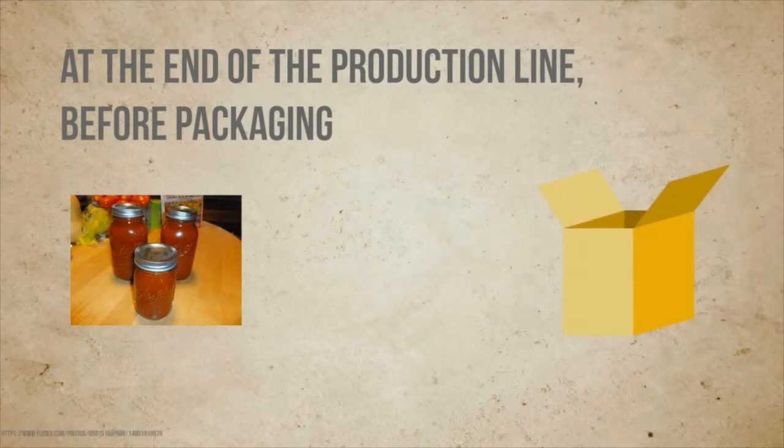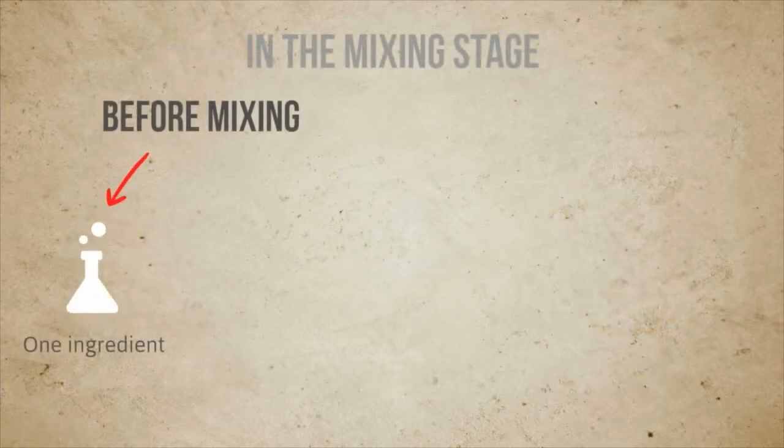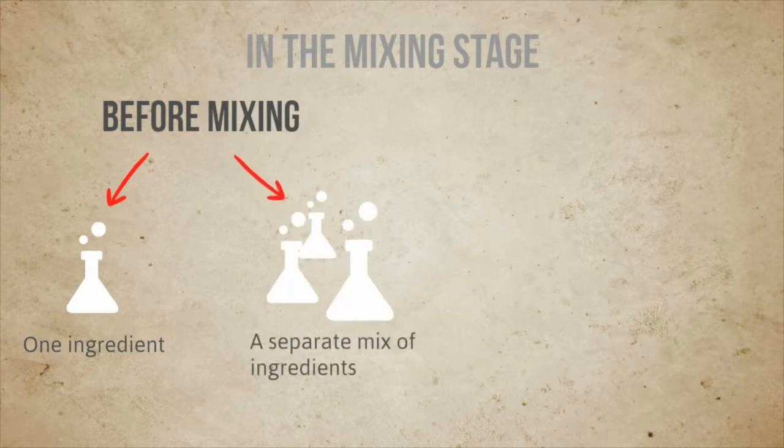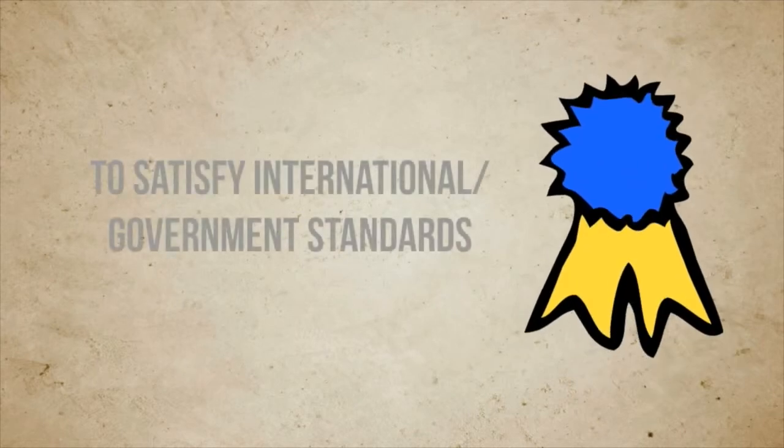Where is it tested in a production line? Usually in the ingredients mixing stage, or at the end of the production line before packaging. You can test one ingredient, the mixture of ingredients, or during the process after the mixing. Often needed to satisfy standards.